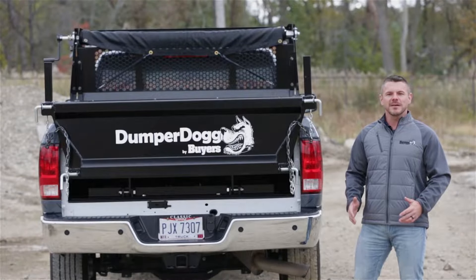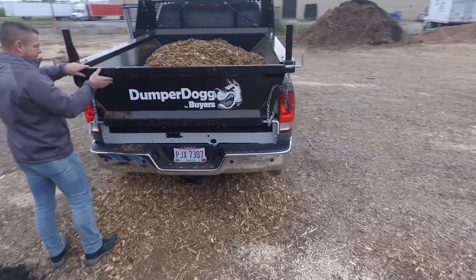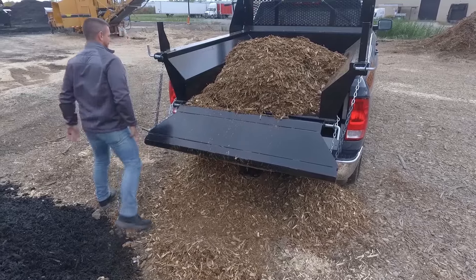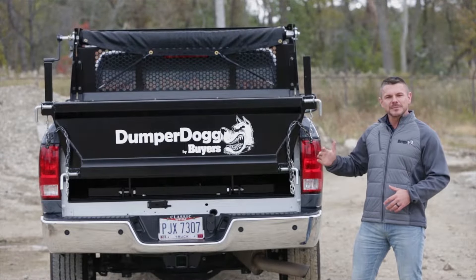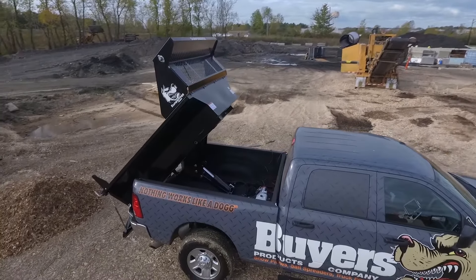My favorite thing about Dumper Dogs is their adaptability. The tailgate is double pivoting and removable, so even with the dog installed, you can use your truck just like a regular pickup. Just use the four quick-release hinge pins to open the tailgate up, down, or take it off completely. Whatever you're doing, your Dumper Dog helps you get it done.